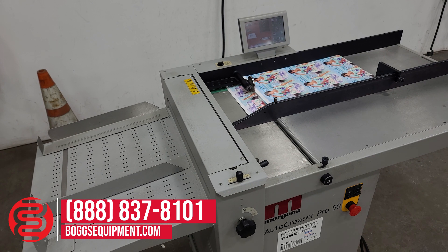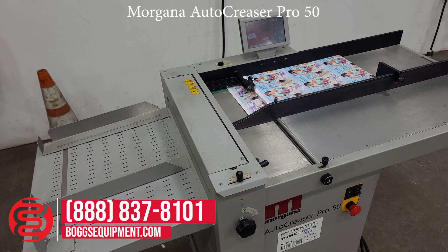This is a Morgana 27.5 inch by 19.7 inch Auto Creaser Pro 50 impact creaser with touchscreen. It's powered on 230 volts single phase power. If you have any questions regarding this equipment, you can visit us at bogsequipment.com or call and contact our sales department, or if it's an auction item you can check the listing. We'll go ahead and operate it and show it operating — we'll be doing a Z-fold crease.